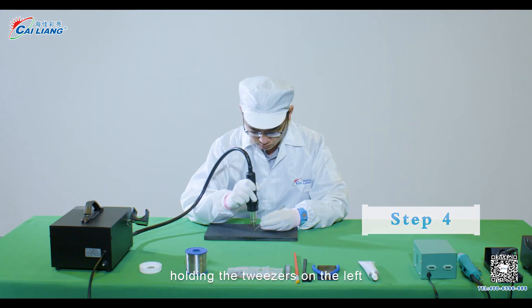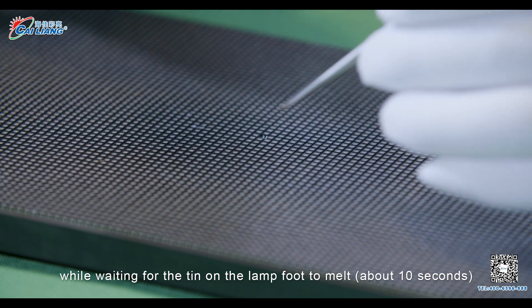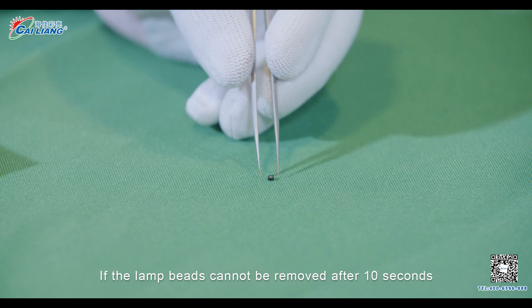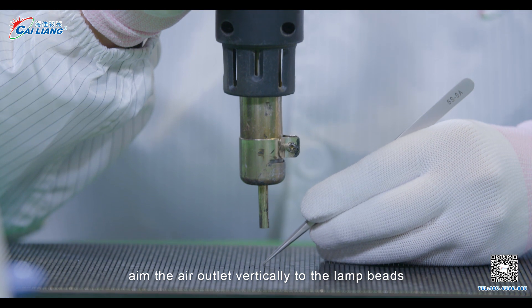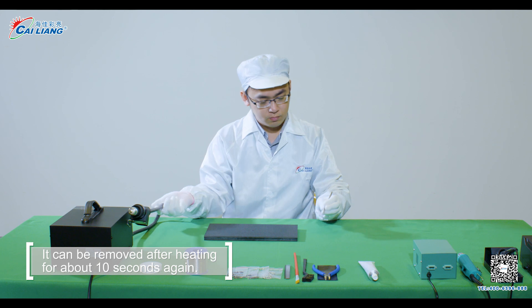Step 4: Holding the tweezers on the left, while waiting for the tin on the LED foot to melt, about 10 seconds. Gently remove the LED beads with tweezers. If the LED beads cannot be removed after 10 seconds, aim the air outlet vertically to the LED beads. It can be removed after heating for about 10 seconds again.